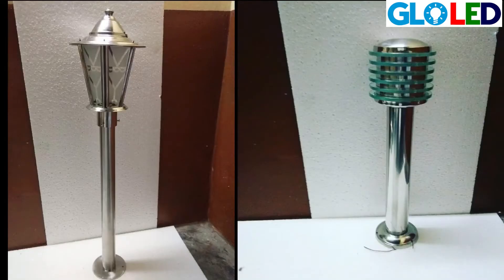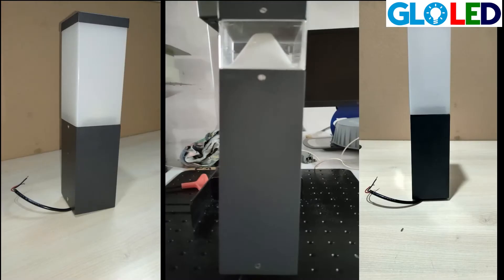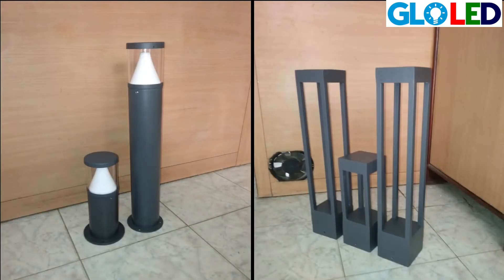Gloward is making bollards. Bollards are generally used for footpaths. A bollard gives a lux level of 5 to 10 lux, which is the level we require when walking on a footpath.